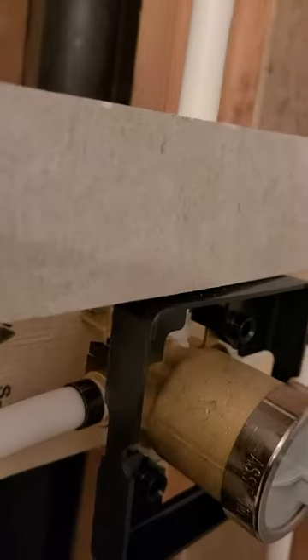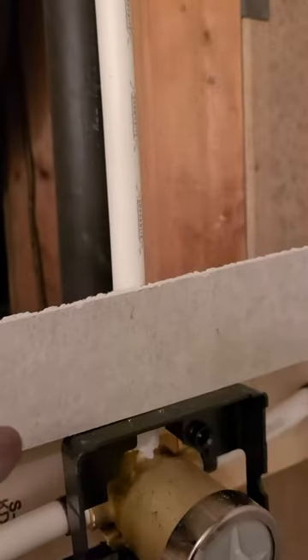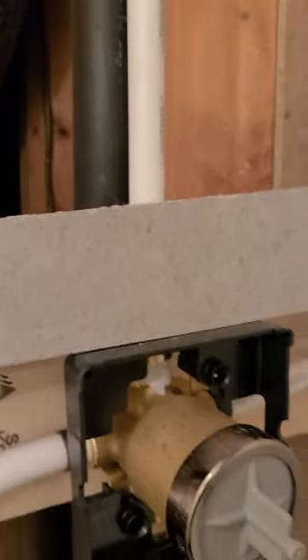When you put your wall board up with a Delta valve, you say okay, this is on the mud cap, and the tile will be somewhere right here in this zone — so you're within the perfect zone.